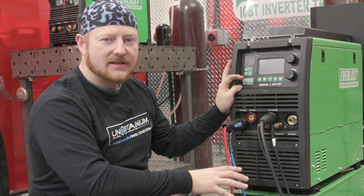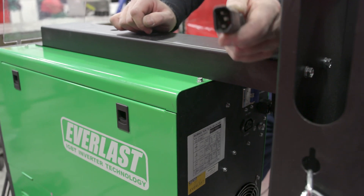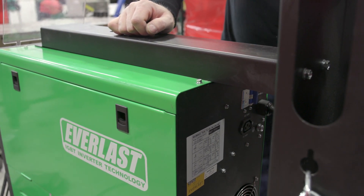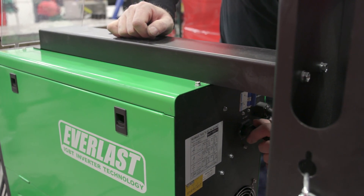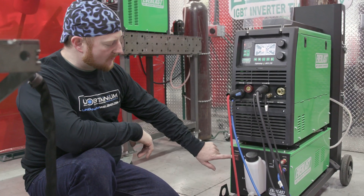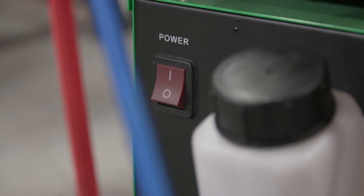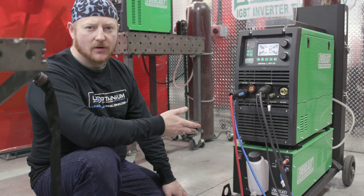Now that we're all prepped on the front side and hooked up, we're going to go to the back and plug the water cooler into the MTS-275 power supply. Once you have your machine plugged in and powered up, it's really important that this switch be up and the water cooler is running. You can hear the water cooler — it's relatively loud.